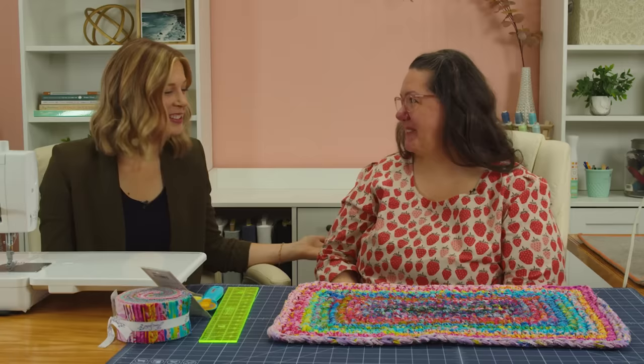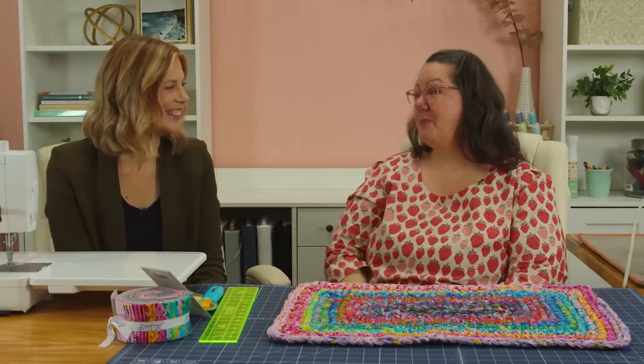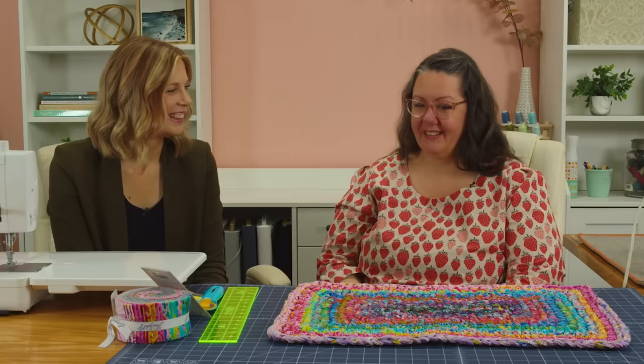Thank you guys so much for being here today. I am so excited — Sarah, thank you for joining me. I'm so excited to be here with you today, Misty. Do you want to tell everybody a little bit about yourself and what you do over at One Big Happy? Sure, so I run everything behind the scenes at One Big Happy. I have the pleasure of working with Jenny Fish on all of our knit patterns and knit tutorials.